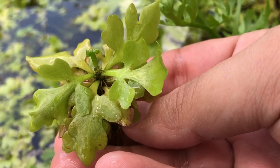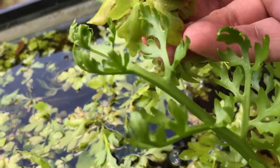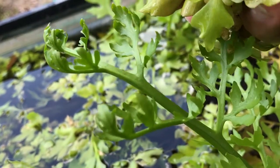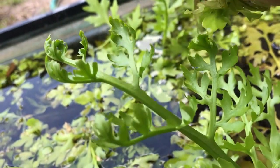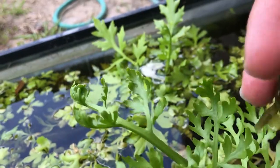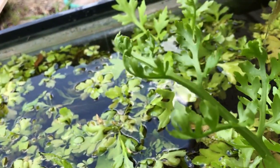Here we have an immersed plant and here's a submerged plant growth. With every type of plant you're typically going to have a big difference in the leaf structure. The immersed is going to be a little more narrow where submerged will be a little thicker. Typically when it's immersed you're going to have stiffer growth, the stems will be thicker, and you'll probably have a different color green to it.